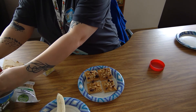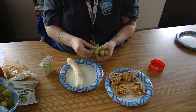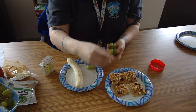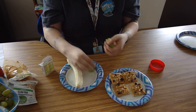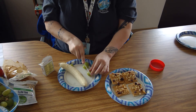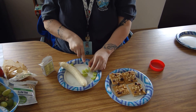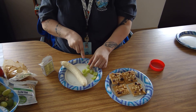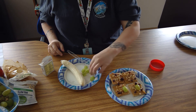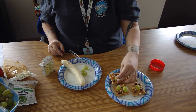Once you have your raisins on, you'll take some of your grapes and we're going to cut the grapes in half to put on our graham cracker pieces. Now place your grape halves on your graham crackers — I did one on two graham crackers and two on the other to decorate the wings of my butterfly.